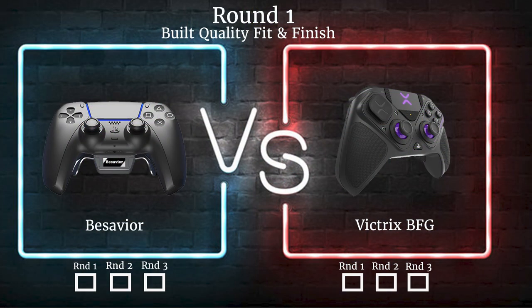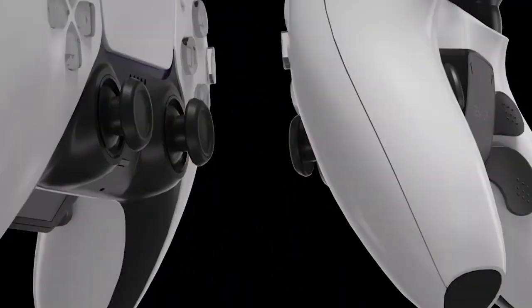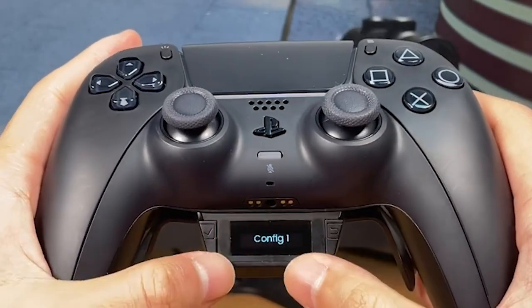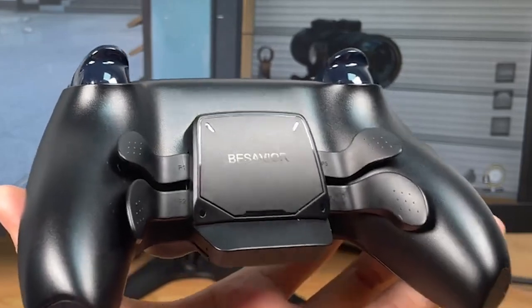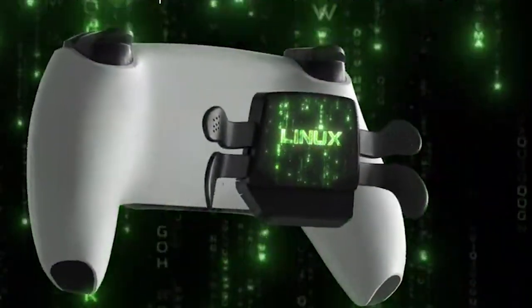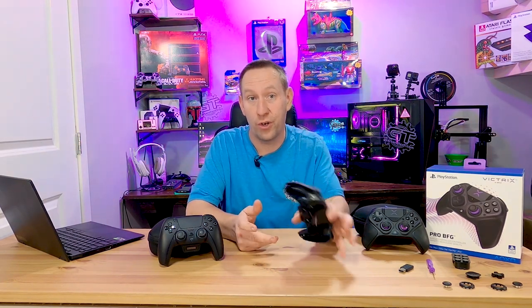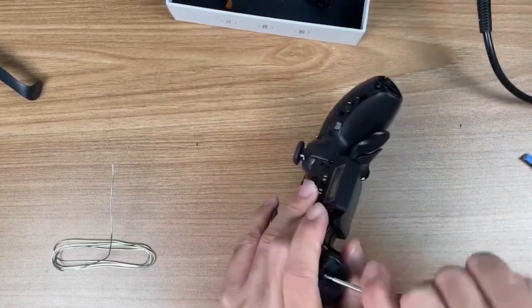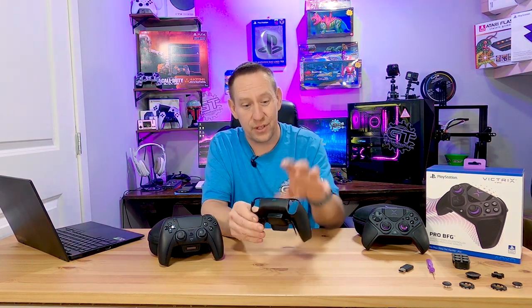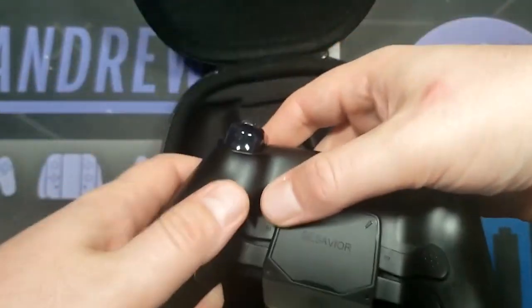First off, let's talk about build quality and fit and finish. We'll start with the B-Savior. The B-Savior starts life as a PlayStation 5 controller, so the fit and finish is exactly what you'd expect — pretty good. The back paddles are not Sony-supplied; the B-Savior team made them, but they're actually also really good. The buttons in stock form are a little bit high for my liking. This is adjustable — you can open it up and there are little screws on the back. I actually have a B-Savior back button mod kit for installing on your own PlayStation controller.